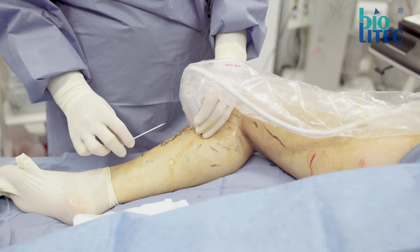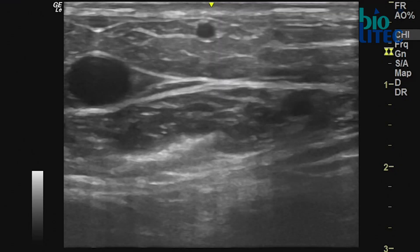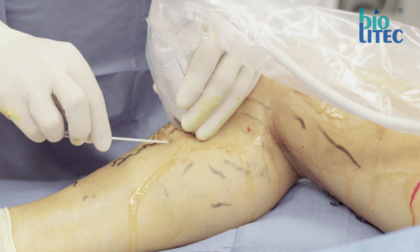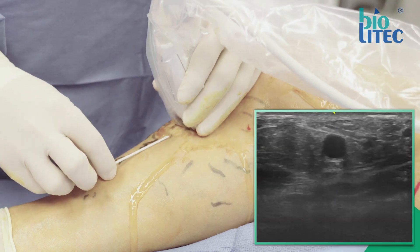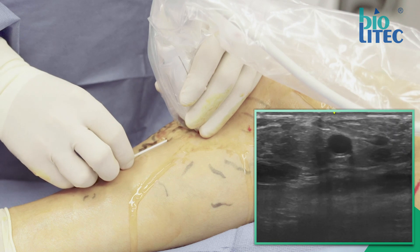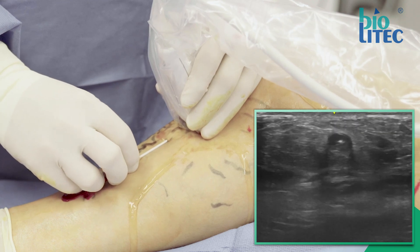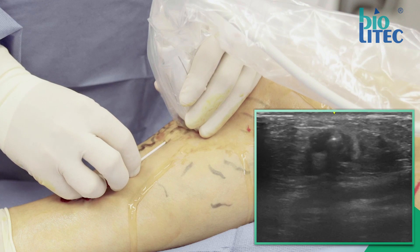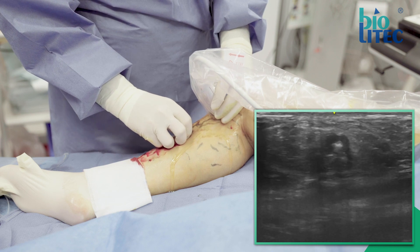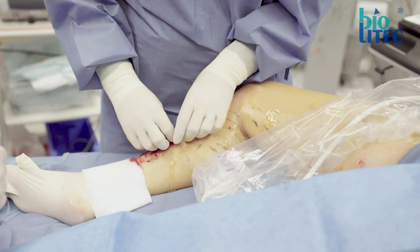Start puncturing at the center of the probe and about 2 cm distal to it. First try to end up just superficial to the vein with the tip of the needle. Never try to force the needle into the correct position — pull back, correct the angle, and try again until you have reached the correct position. Then incline the needle slightly to enter the vein and gently move the needle deeper and deeper, always following the tip of the needle by ultrasound. Finally, remove the needle carefully so as not to cause perforation or hematoma.